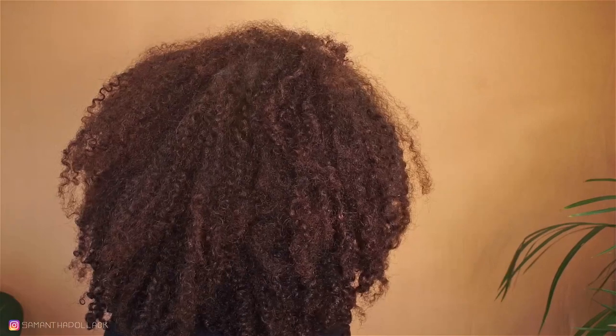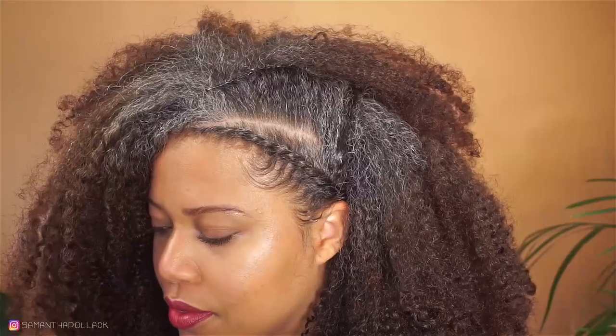Hello beautiful people, welcome back to my channel. I'm Samantha Pollack, and in today's video I partnered with Curls to show you this easy and quick hairstyle on a wash and go, just for the days when your hair gets frizzy but you still want to rock your wash and go one more day.